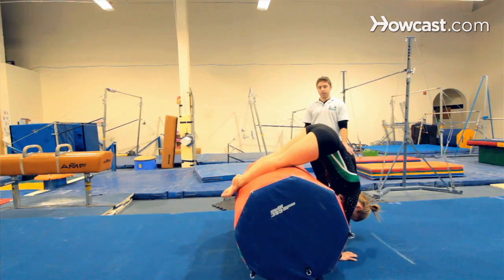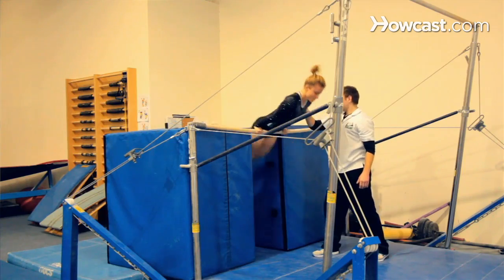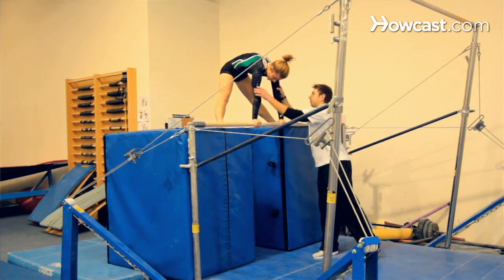Another stepping stone on bars for gymnasts is something known as the cast handstand. It is very necessary in order to achieve higher level skills. It's something that all the judges look for and it has to be done correctly. It's rather intimidating when you get on the high bar and you have to be up in a handstand.